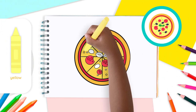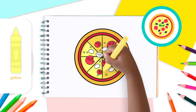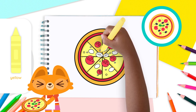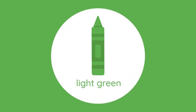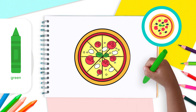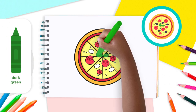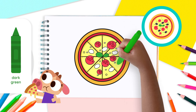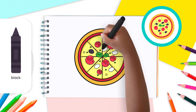Now use your yellow crayon to color the cheese on the slices of pizza. Make sure to color around the toppings. Take your light green crayon to color the basil leaves. Now grab your green crayon to shade the lines we drew earlier. Finally, take your black crayon to color the olives.